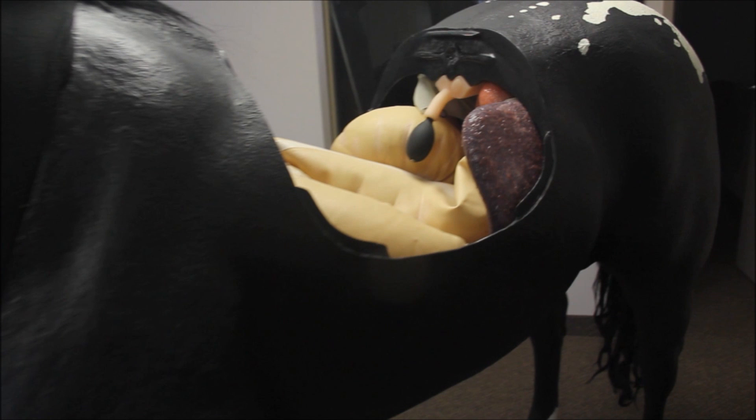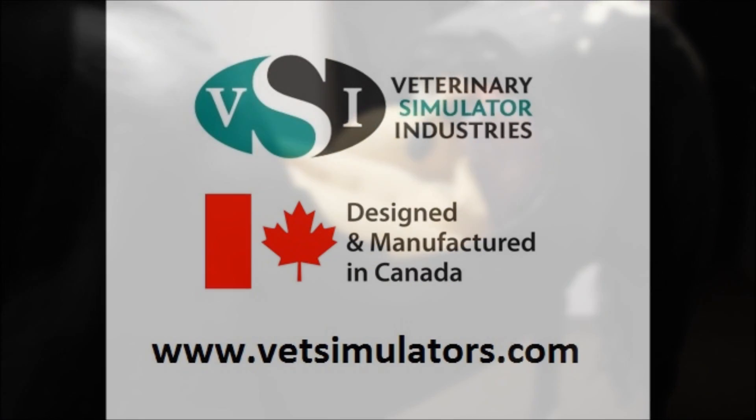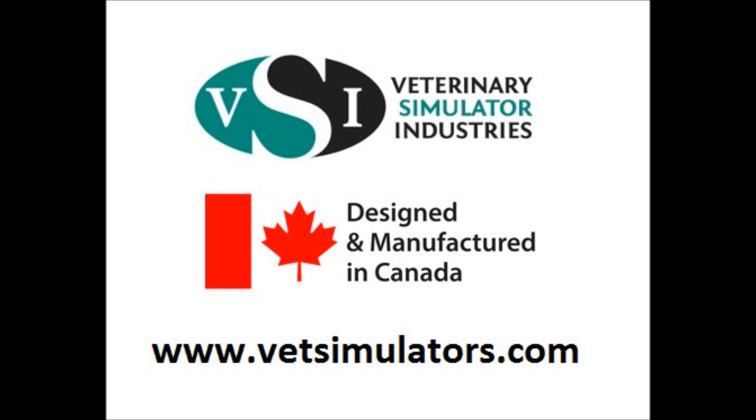Veterinary Simulator Industries products are proudly designed and manufactured in Canada. For more information, please visit our website and thanks for watching.